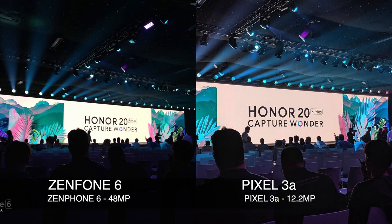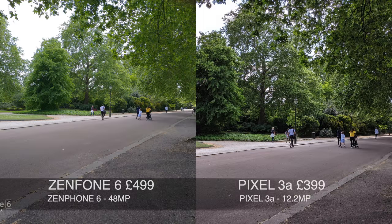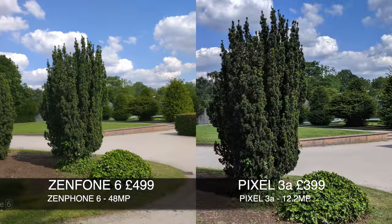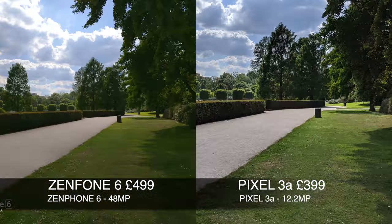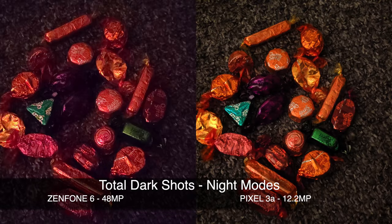As we whizzed through the last photos, I would like to say that phone cameras have come a long way, especially in the sub-£500 price bracket. The Pixel 3a costs only £399 and the Zenfone 6 is priced at £499. I'm very impressed with the camera capabilities of both devices.